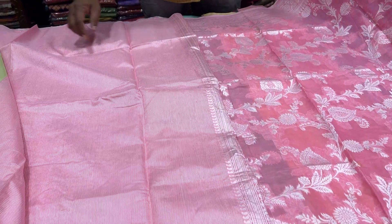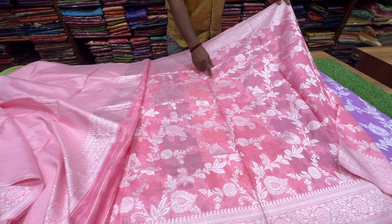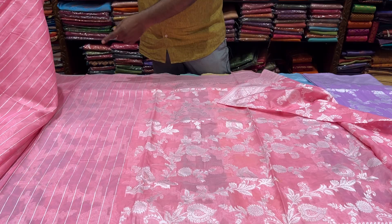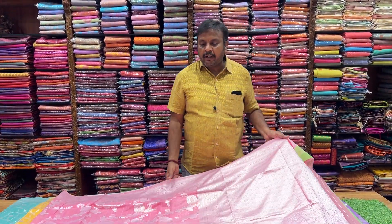This is the blouse. This is the lines. They are all over. The sherry is working like this. These are the lines. Beautiful designs and creative. It is a special design.